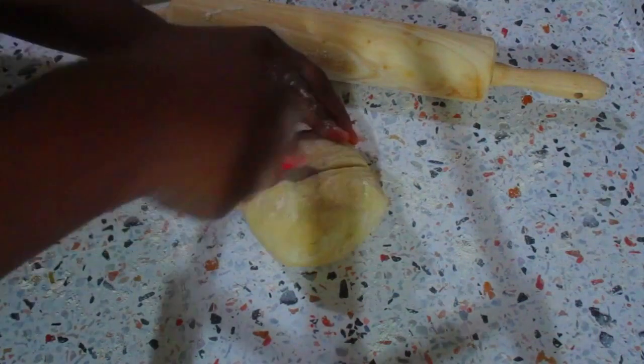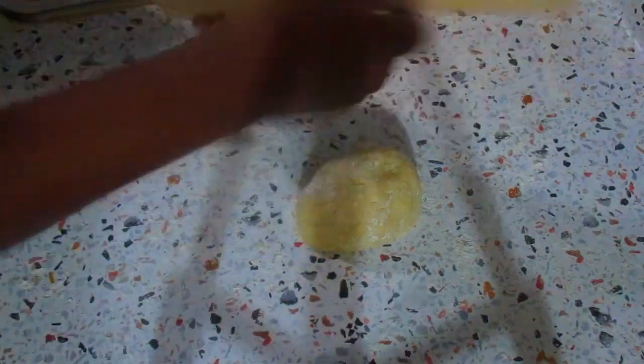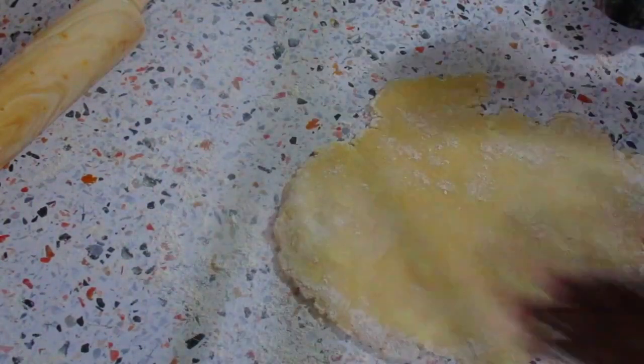I cut the dough into two to make it easier to work with and I start rolling it out. It's going to look very dry when you start — you'll have a lot of cracks and think you don't have enough water, but it's going to be fine, just keep rolling. If it starts to stick you can lift it up, put some flour on your counter, and continue rolling.